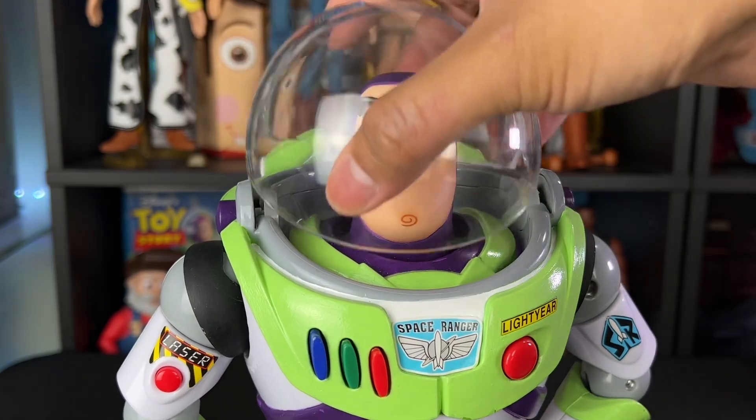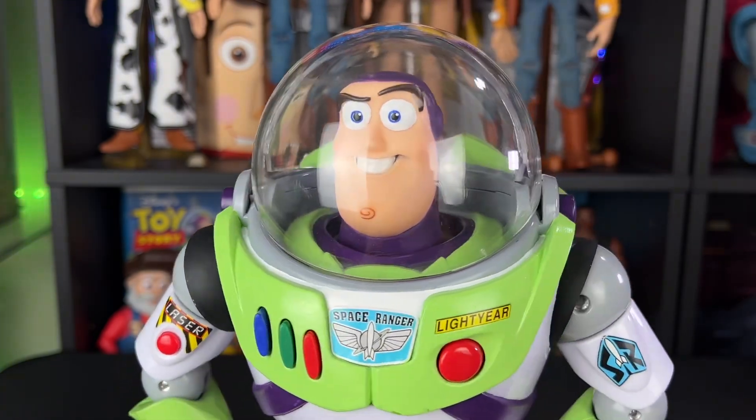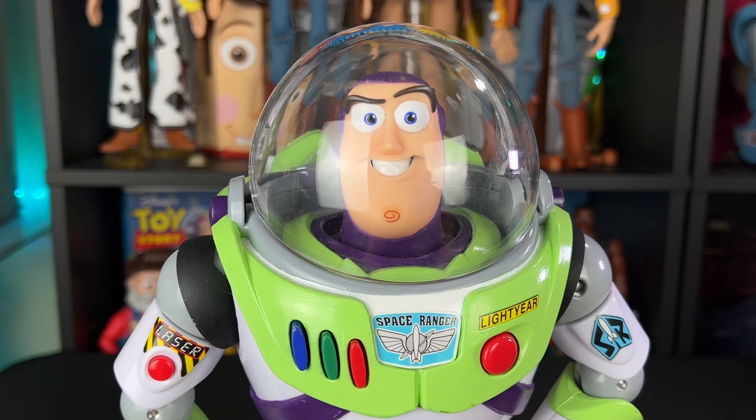For fun let's do some editing magic. Let's get that dome on Buzz — my custom dome — and we're going to pretend that you can fully retract his helmet. Let's test that out.